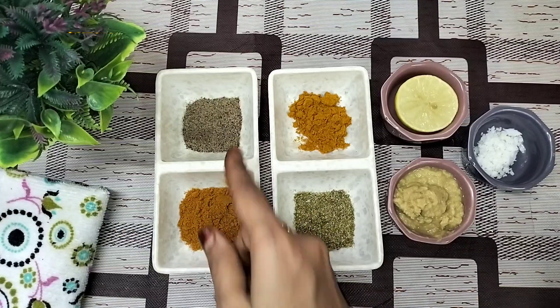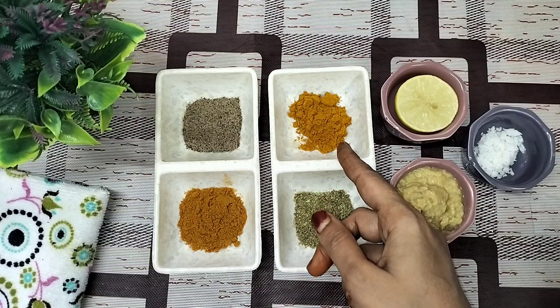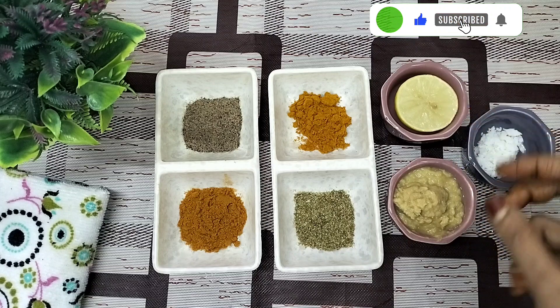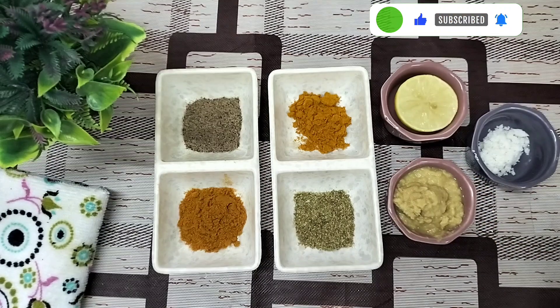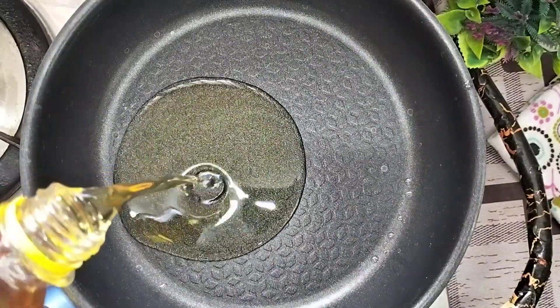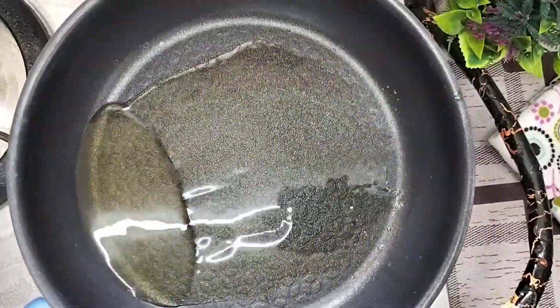Add 1 teaspoon of milk, 1 teaspoon of garlic, 1 teaspoon of lemon, 2 teaspoons of garlic, and a little oil. Now let's add this to the pan.